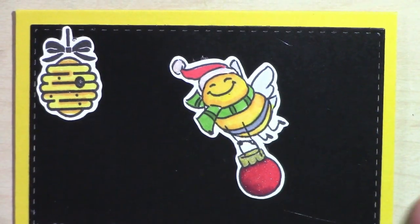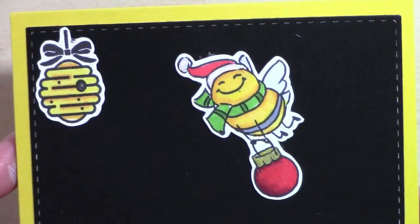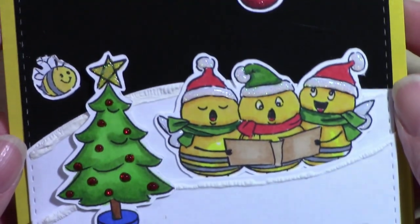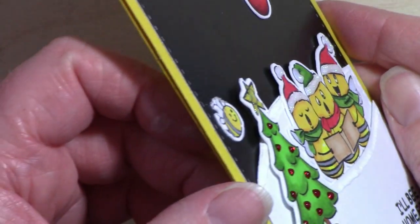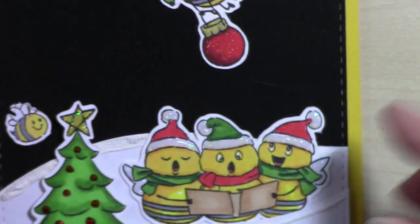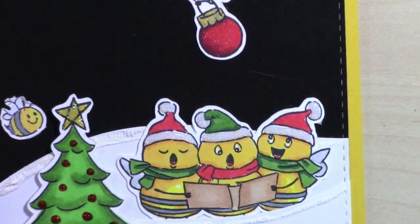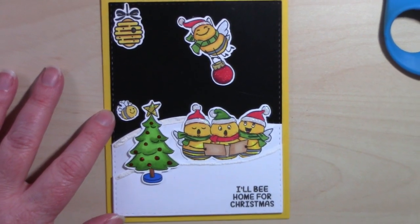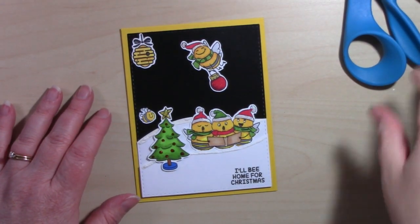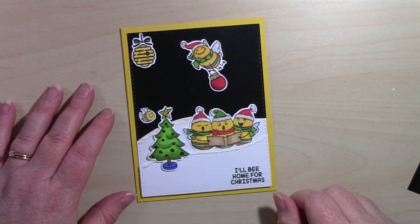You can see the Wink of Stella on the ornament and the shine, and you can see where I put the Nuvo Drops on the bees' hats and wings, and what the tree looks like with all its little decorations. Thank you so very much for joining me today. If you like this video please give it a thumbs up, and if you'd like to see more and you're not already subscribed, please hit that subscribe button. Until next time, have a great day — bye!